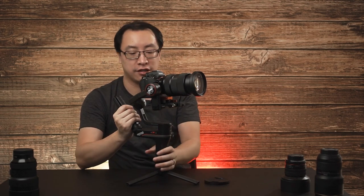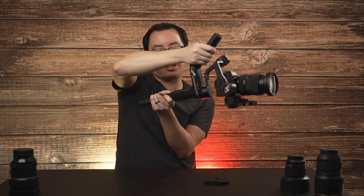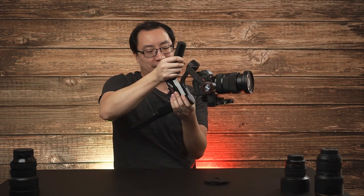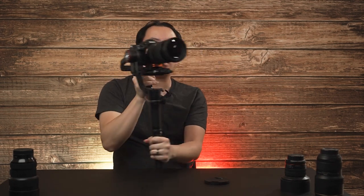It also allows you to go into underslung mode, which is what I was mentioning before. This allows you to get those low angles, or if you're simply just walking around it's a lot easier to hold the gimbal like this as opposed to holding it with one grip in the back and letting it hang over, especially with something this heavy.